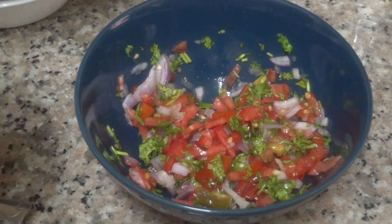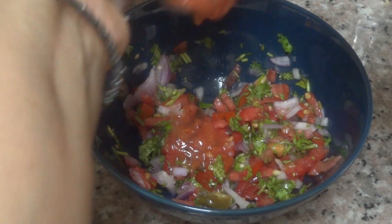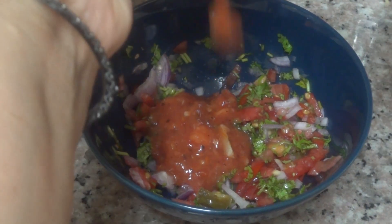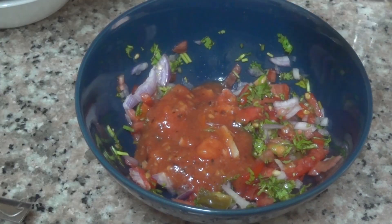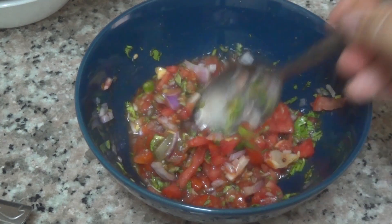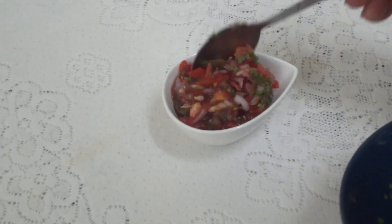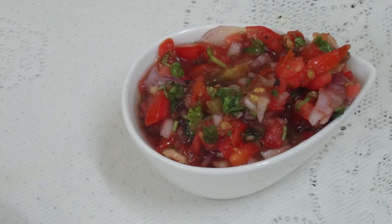Mix it well. Now we will roast the tomato and paste it like this. Mix it well. Now we will keep the tomato in a little bit. We will roast the tomato in a little bit. We will do 1-2 minutes.